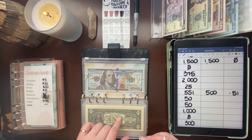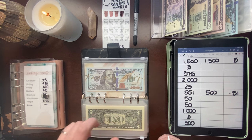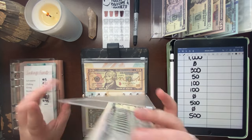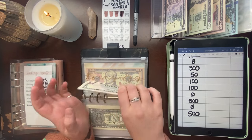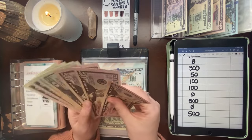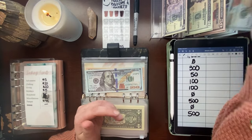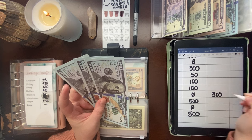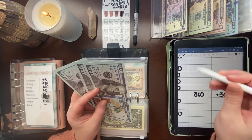From here on out, instead of leaving anything in cushion, I'll just put it into my savings challenge. On to rainy day — we're doing the savings challenge for that fund. We ended last month with zero because we're rebuilding this year. We're ending this month with $300 in rainy day — a positive $300 for the month.